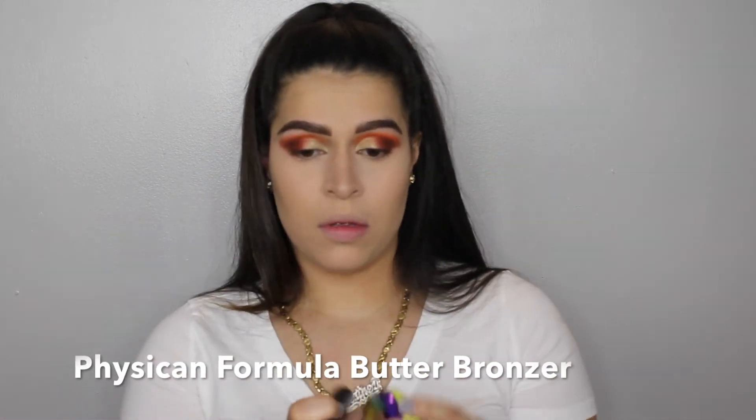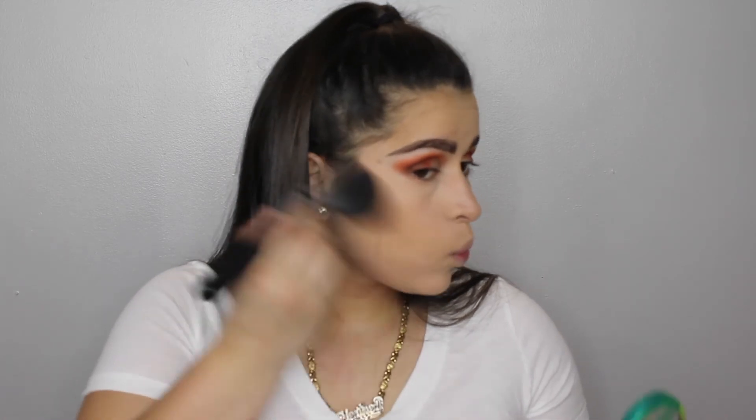And to bronze up my skin, I'm using Physicians Formula Butter Bronzer. This was the original one that came out. I can only use it in the winter because I'm too tan in the summer, so I need to go out and get the other colors for summer because I really enjoy this powder.